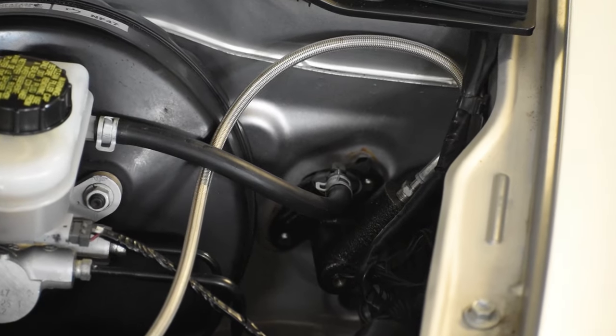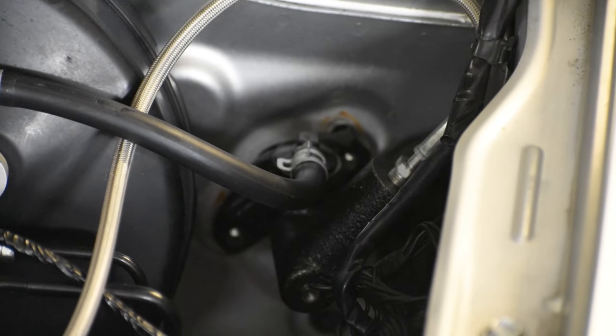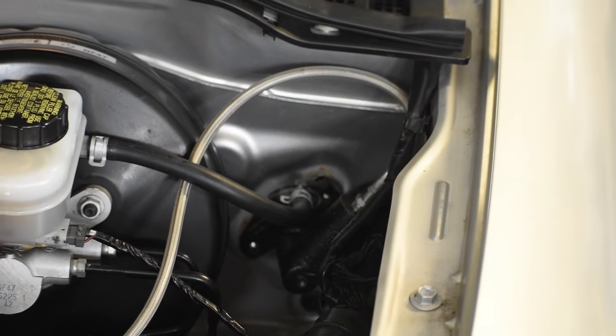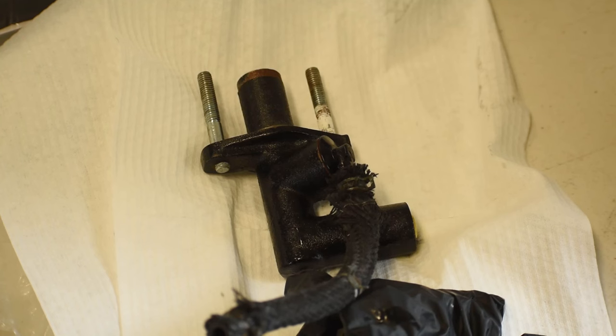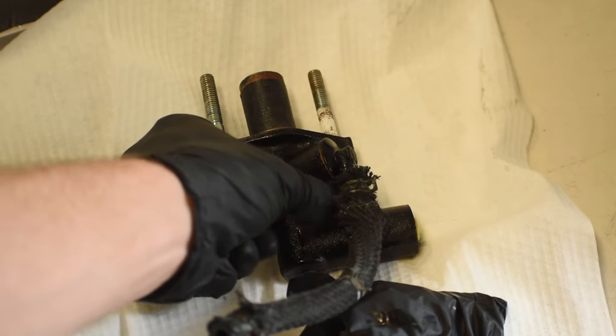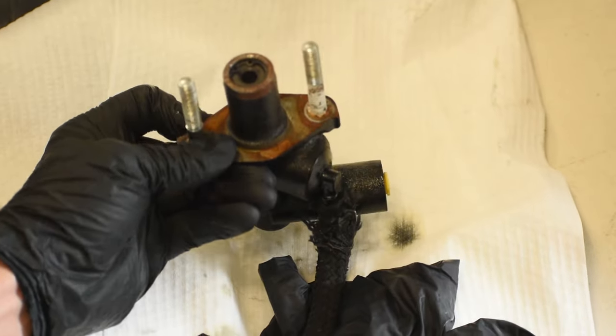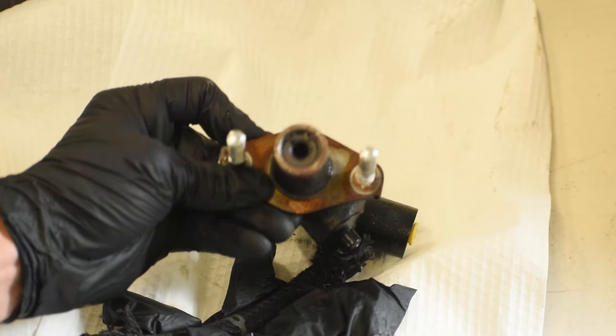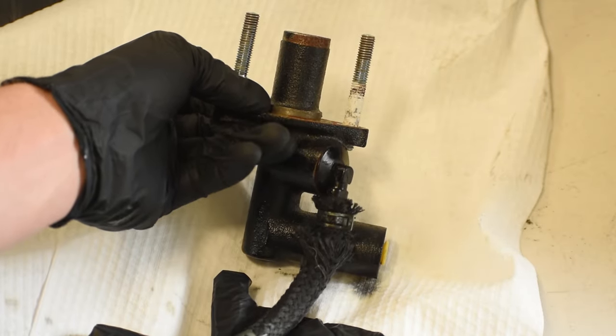That pretty much wraps things up here — we have this all tucked away. Just wipe down all your surfaces and make sure you don't have any brake fluid left sitting anywhere. Now with the old one out, as I suspected, there is rust all over the rod, so this could have been part of the squeal I was hearing, but it turned out not to be the main culprit.